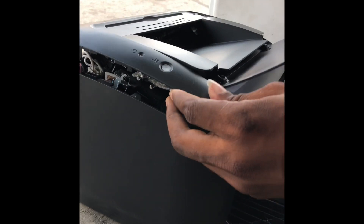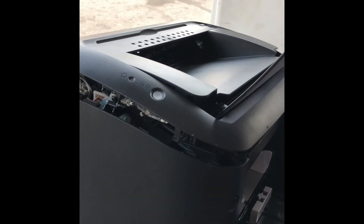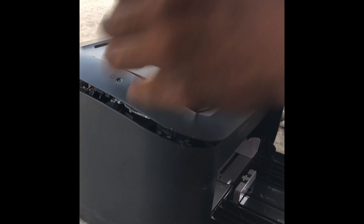We are now coming to change the scanner unit. That's what makes the copy come out black.